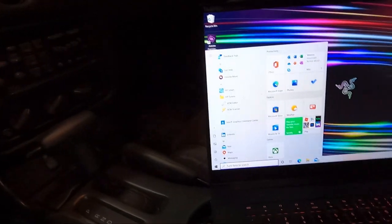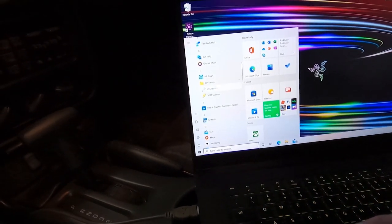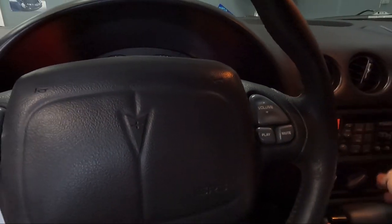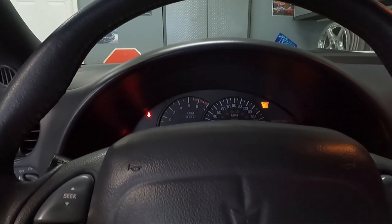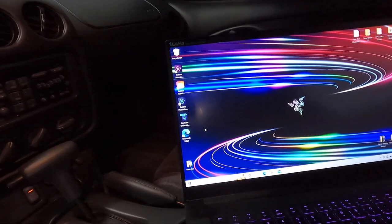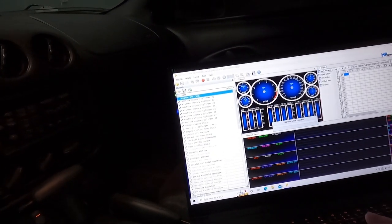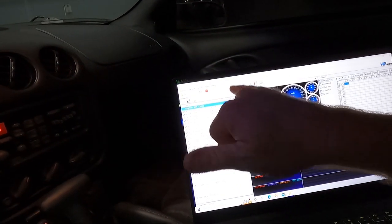Once you get your laptop plugged in, you need to open HP Tuners. There are two options: an editor and a scanner. The very first one I want to open is the scanner. In order to do that, we need to put our key in and just turn it to the run position. You can see my low coolant light went off — it's really weird that you can just unplug that and that happened. Let's hit the scanner. Now that the key's in, we're going to go to the little car icon up top and connect.